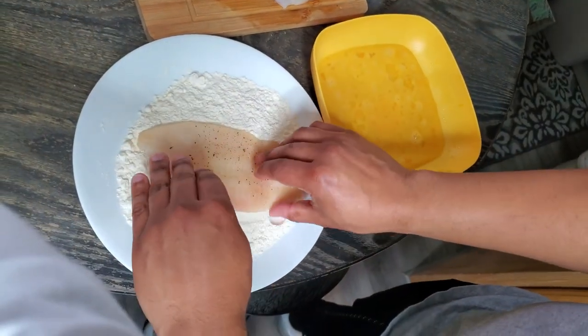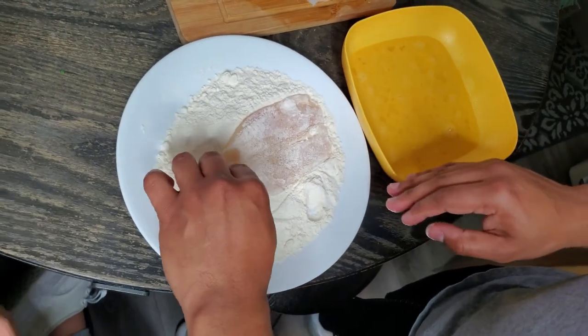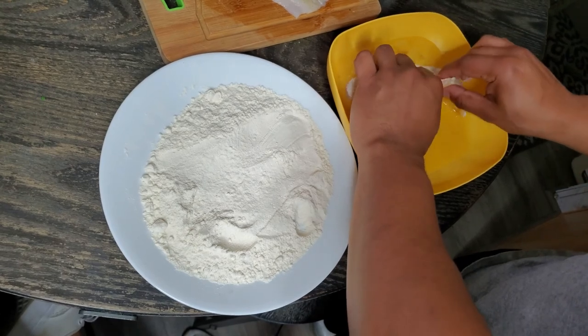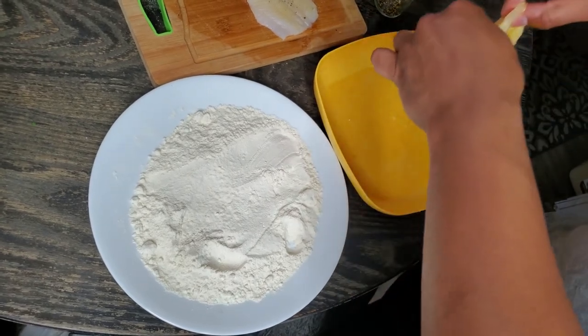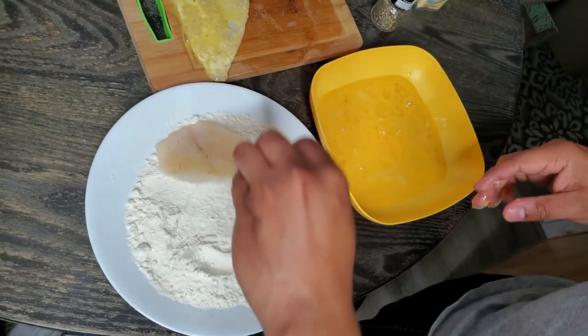Now we're gonna dip it into that flour — the flour is also seasoned with pretty much that all-purpose seasoning I just used. Then we're gonna dredge it right into that egg. Do the same thing for the other one.